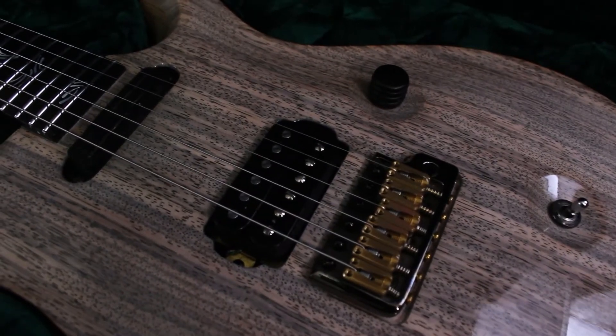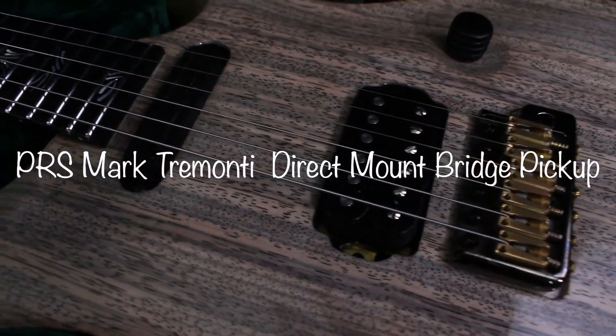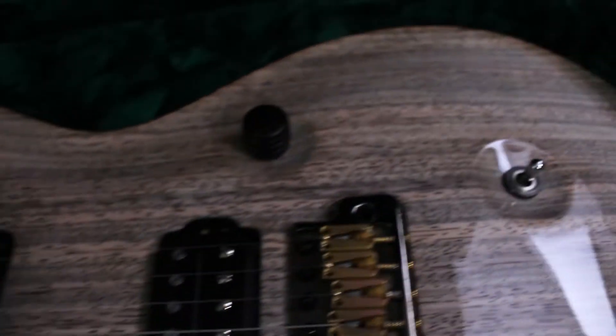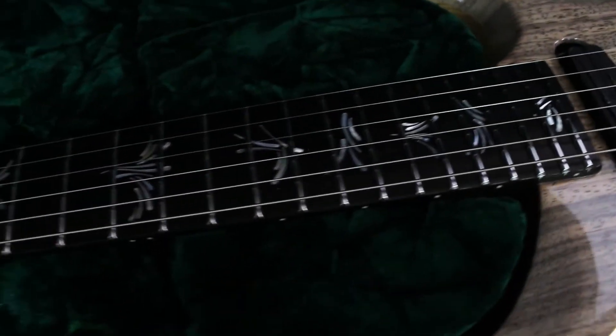As you can see here, the bridge pickup is a Tremonti direct-mounted pickup. Usually there are pickup rings on PRS guitars. It's got a Seymour Duncan pickup in the neck — usually there's a PRS pickup there — one volume knob, a small toggle switch, and it's got a 12-inch radius, which usually it has 10 I believe, and jumbo steel frets.